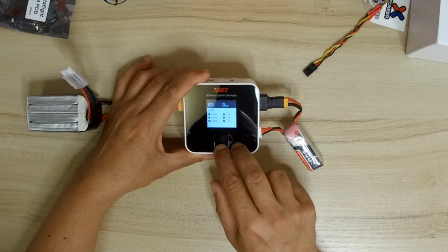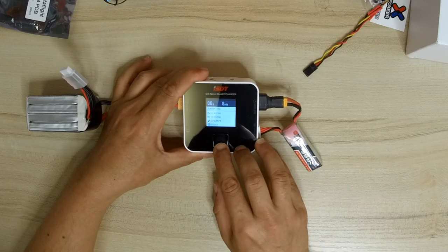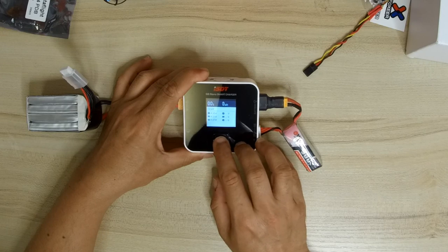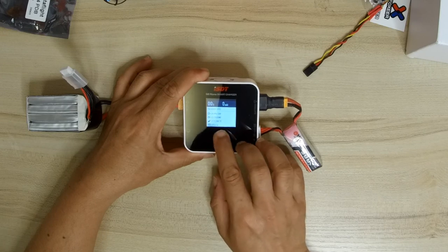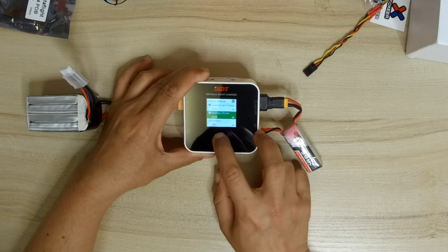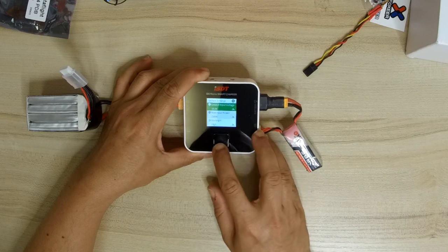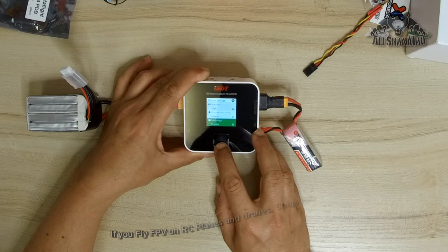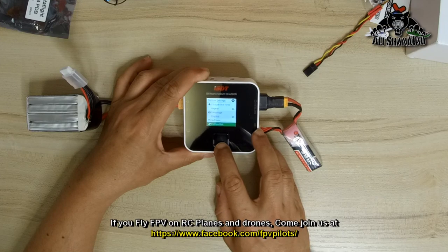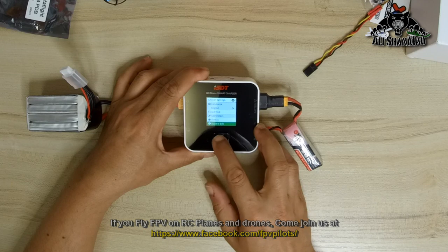Now at 12 volts it shows the screen where you can see the volts in each cell. Going into system information — and once you start charging it shows more. In the system settings you can adjust: lowest input voltage, max input power, backlight, volume, completion tone, language, self-test, calibration, BatGo technology — this supports BatGo technology — and system info.